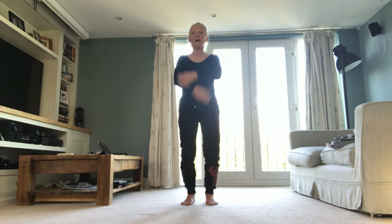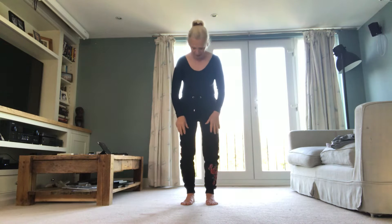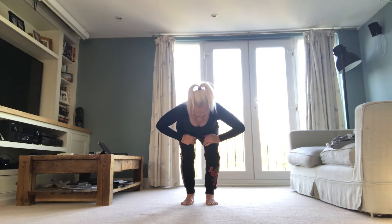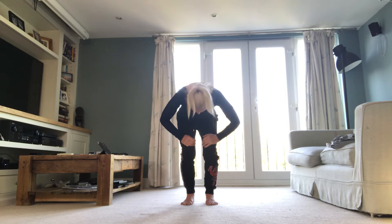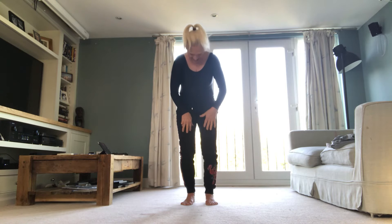Let's warm up the spine first by opening the vertebrae and rolling down. Chin on chest, bend the knees. Hands on quads. C-shape. Flat back. C-shape. Tummy strong, flat back. C-shape. Drop it all the way down. Heavy head, heavy shoulders, tummy pelvic floor. Lift the weight of the skull.